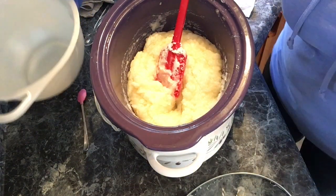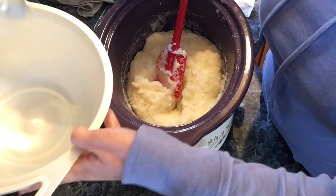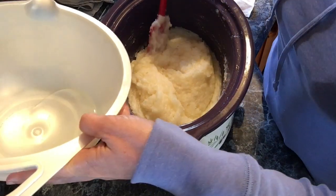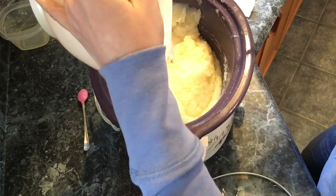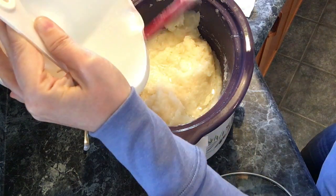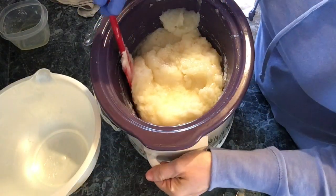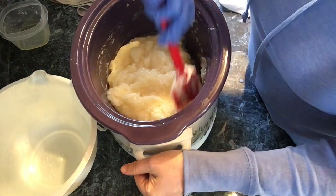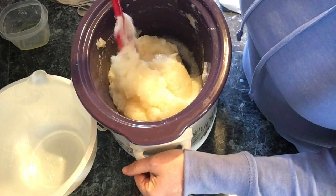I'm going to add 3.2 ounces of glycerin — this is a vegetable glycerin. It's going to help with the slip and slide of the razor on the skin. I'll just stir for a few minutes, and as it cools down a little, I'm going to add my fragrance.